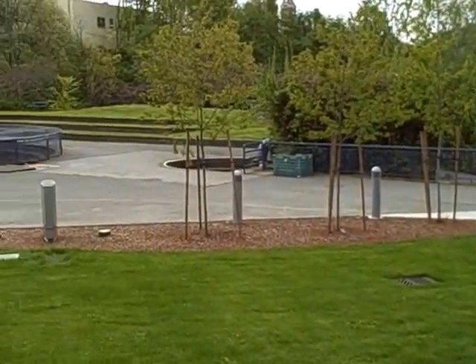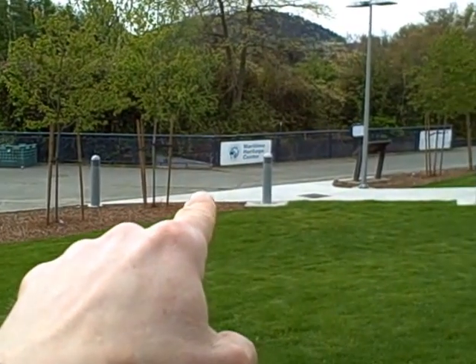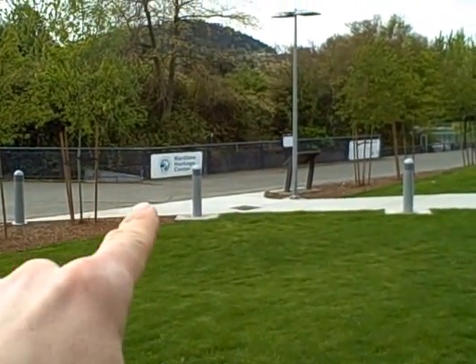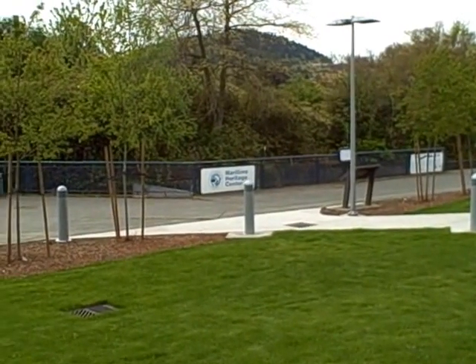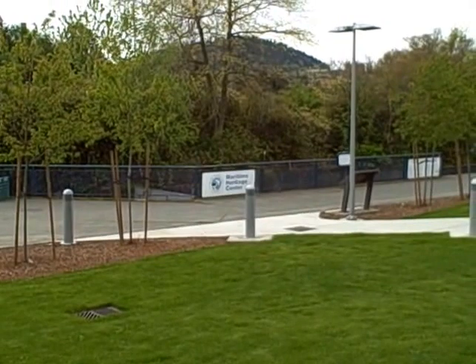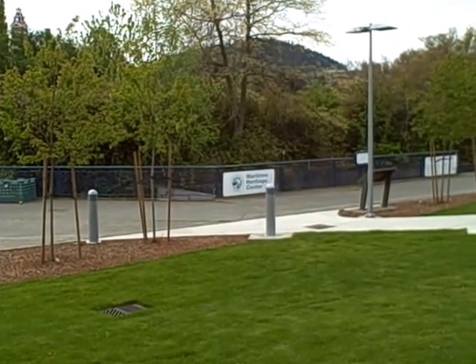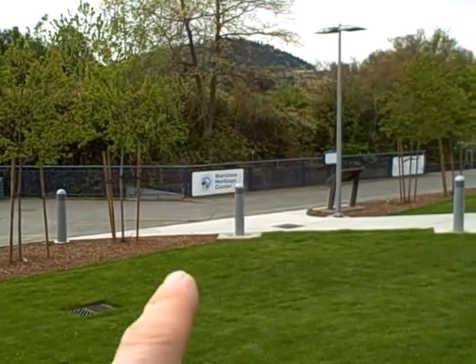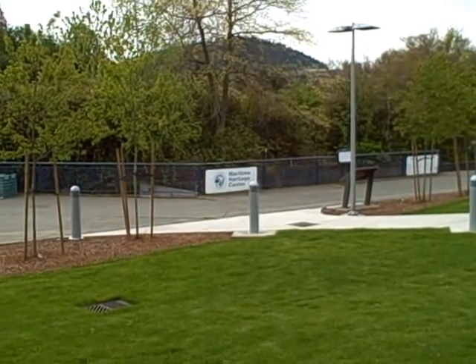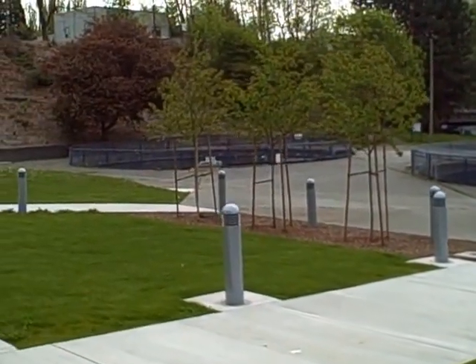Here we are looking at the hatchery campus itself. Over here next to the sign that says Maritime Heritage Center, we have a wireless HART transmitter that's measuring the temperature of the water going down that channel — that's our fish ladder. Every fall we have salmon migrating back from the ocean, coming here trying to find their way back home, and we want to monitor the temperature of the water in that channel. We also have a pond over here and a pond over there where we're monitoring temperatures.